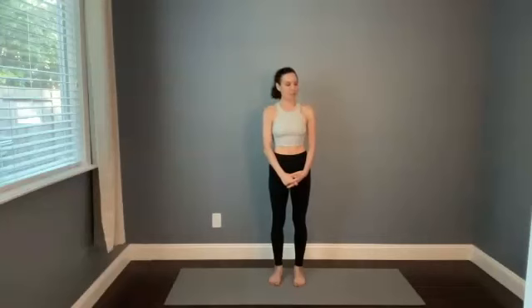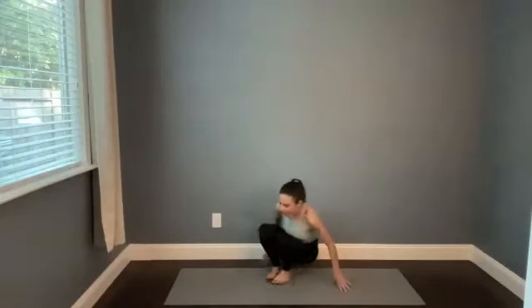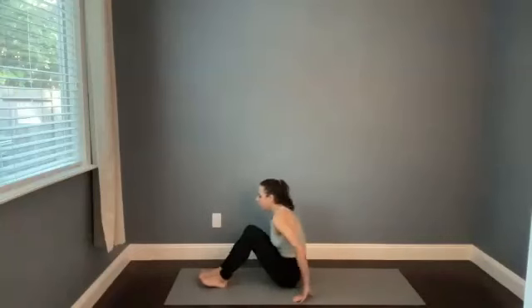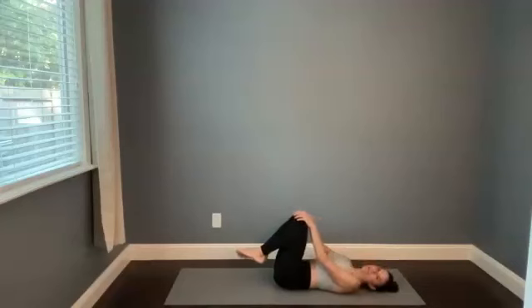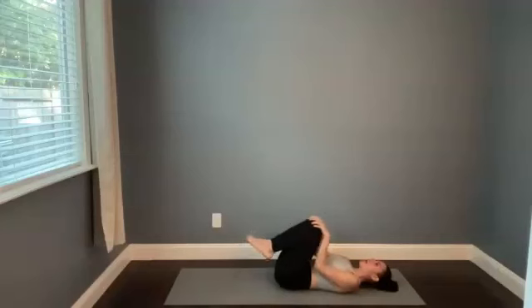Hi, welcome to a vinyasa style yoga class. My name is Kaylee. When you're ready, we're going to get started today on the back. Go ahead and lie all the way down onto your back. When you get there, it might feel good to bring your knees into your chest and to just slowly circle the knees around, or rock side to side, or really move around in any way that feels good for the lower back.